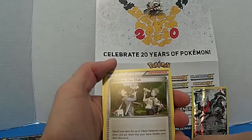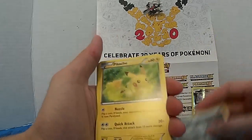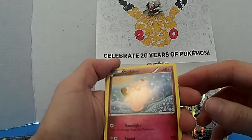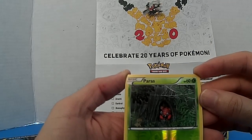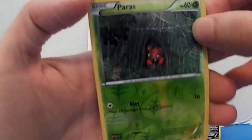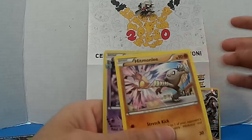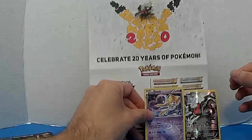We got a trainer card — Pokémon Fan Club — a steel energy, a Pikachu, a Clefairy. First holo here — let me check the camera. We got a reverse holo, and I messed it up. Hit another Geodude — put it with the other ones. So that's the first pack, the red card.